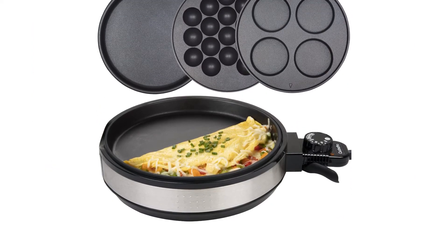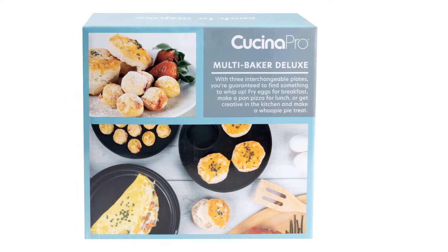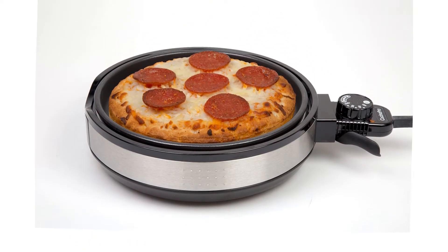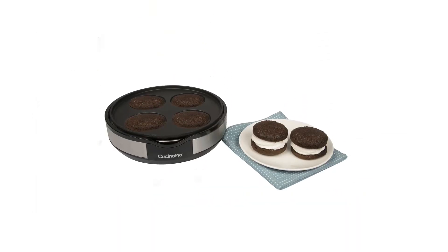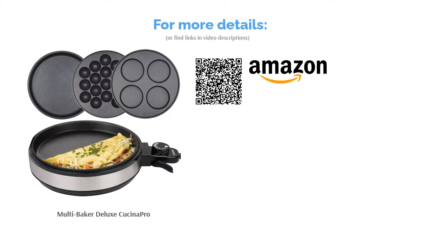One issue reviewers had with this takoyaki maker is the length of the electrical cord — it was a tad too short for multiple buyers. Many commenters left positive feedback about this multi-baker's easy use; some parents even let their teens cook with it. Another feature buyers loved was the non-stick coating that made cleanup a piece of cake. The skillets are also dishwasher-friendly.